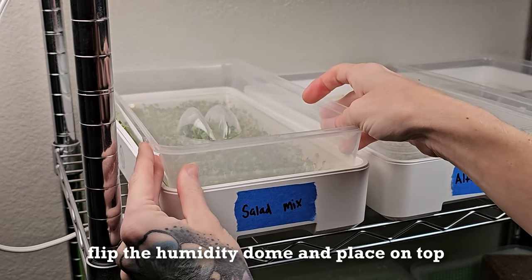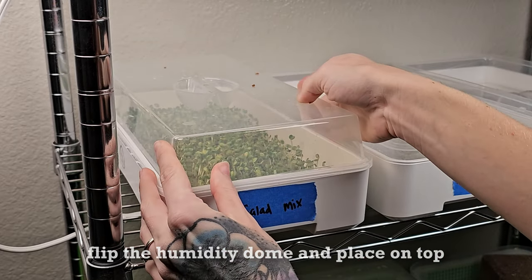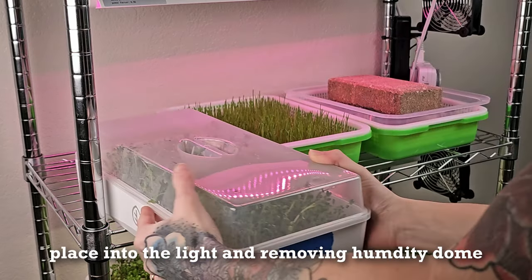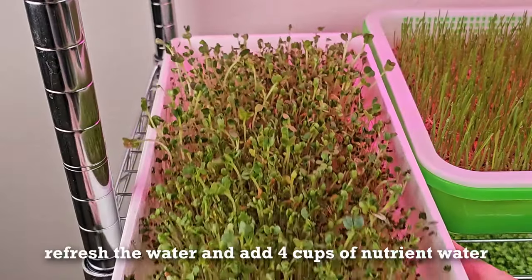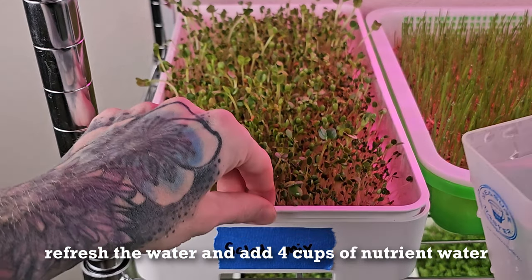Now we're going to take the lid that was sitting like this and flip it into a humidity dome. We're going to be moving our salad mix down one shelf and putting them into light for the first time. I'm also going to be removing this humidity dome, removing the water from the bottom reservoir, and refilling it with a fresh four cups of ocean solution water.